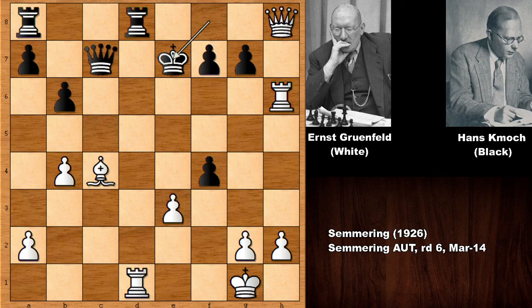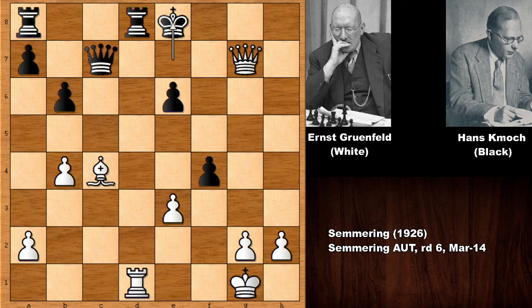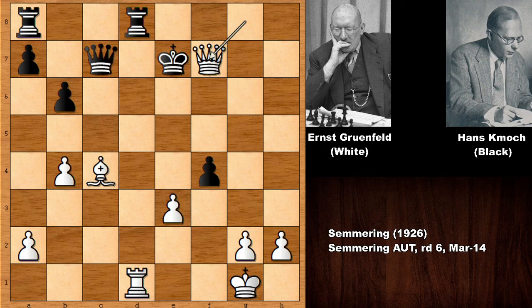Grunfeld played a move and his opponent resigned. He played rook to e6 — what a move! Black resigned. Black is getting checkmated by force. F takes on e6 is the only move, capturing the pawn, then checking the king. Bishop to b5 is also winning, and black is getting checkmated in five moves. Check — but this is a much better check — checkmate. Easily checkmating the black king.